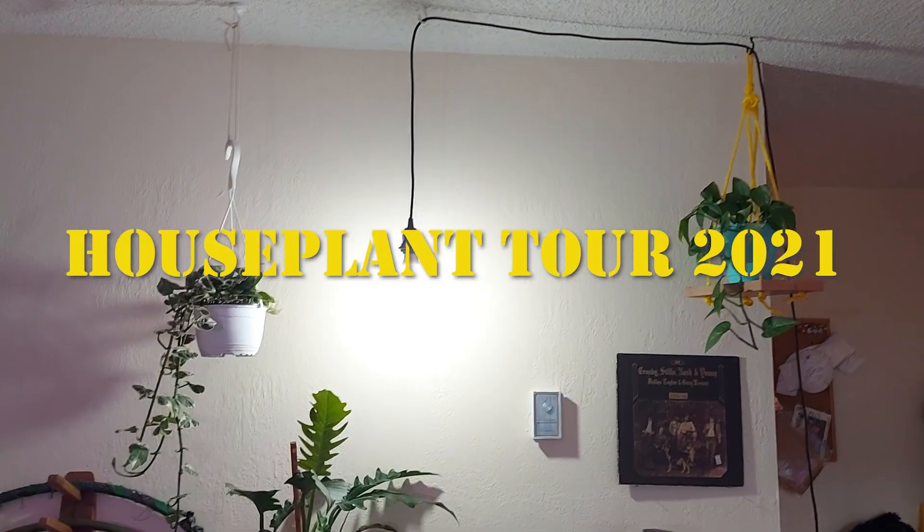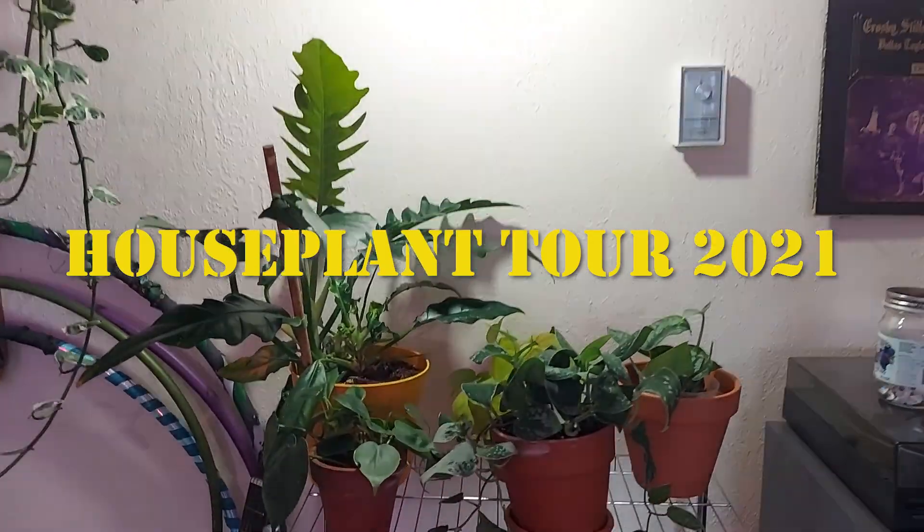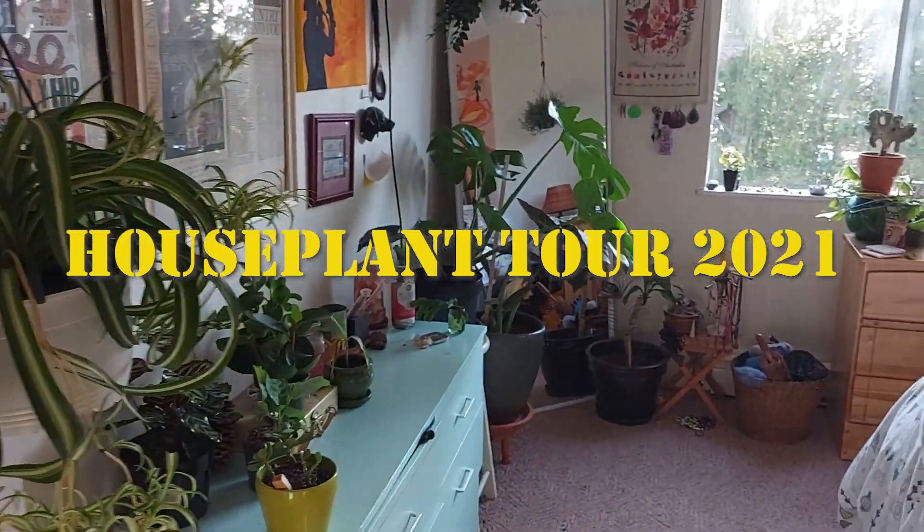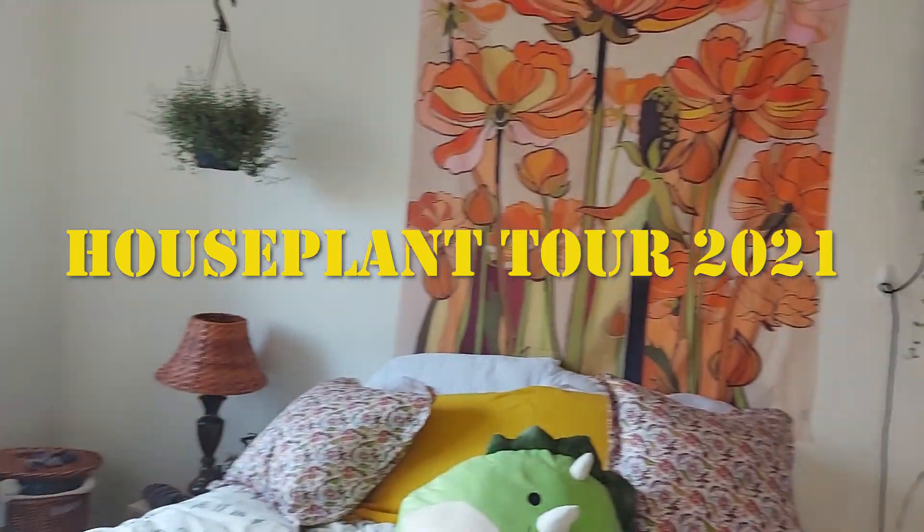Hello everyone, my name is Jeb and welcome to the Lazy Plant Corner. Today I'm going to be taking you on a bit of a bigger journey than just our usual corner and we are going to be looking at every houseplant in my houseplant collection. I have over 70 houseplants — I'll put a little counter at the bottom of the screen and we'll find out as we go along this video. Let's jump right into it and take a tour of my houseplants.